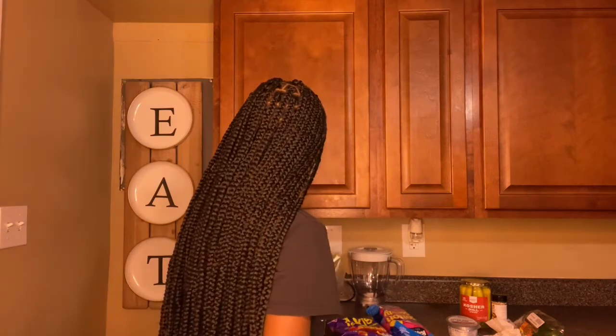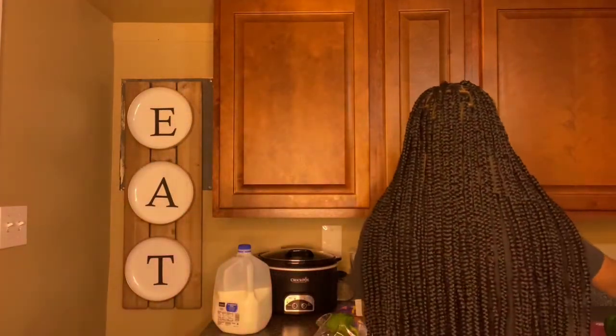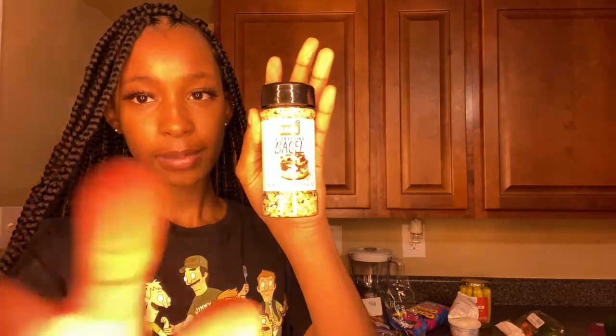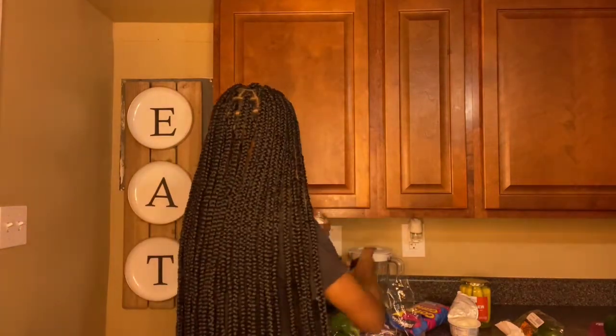Alright so the next thing we're gonna do is the bell pepper one. For the bell pepper one you just need bell pepper, cream cheese, and everything bagel seasoning. You just spread the cream cheese on there like butter. I'm so nervous — this might be disgusting and people out here are lying saying it's good. I finally found the everything bagel seasoning after looking for it forever. It doesn't smell too appetizing — I'm not even gonna lie — but this is what it looks like. I'm gonna go ahead and try it, even though I don't even eat bell peppers.